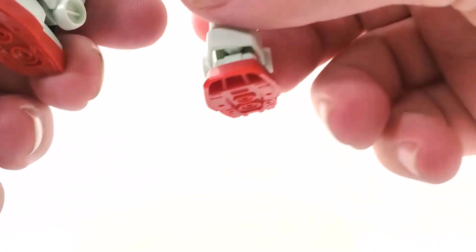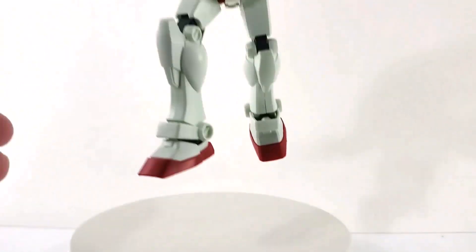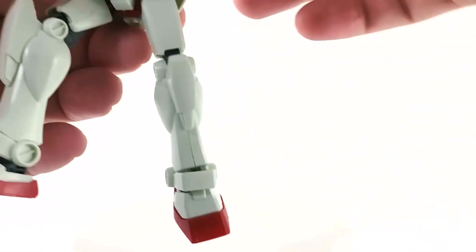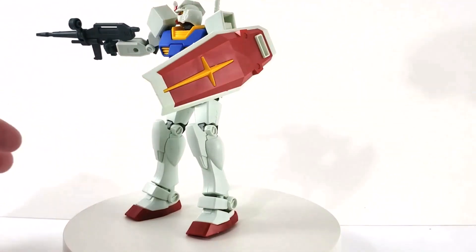Let me put him in a pose — shield up, off to the side, shooting. Let's try a running and shooting pose.